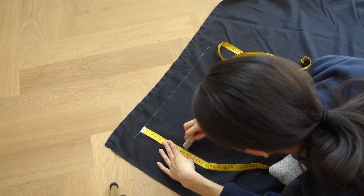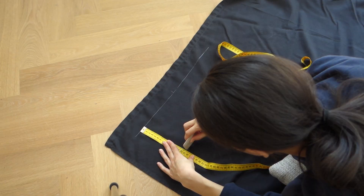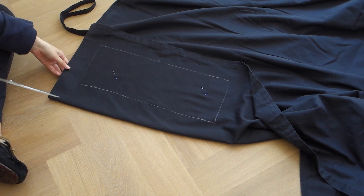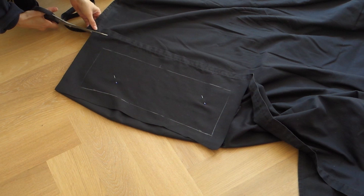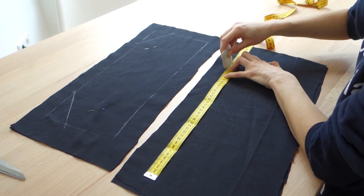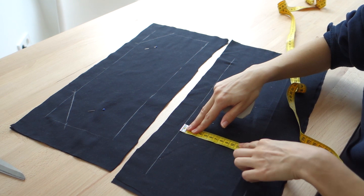So here is the tablecloth in question. When I inspected it, actually the top was pretty worn, but the underside was a lot less worn. So I decided to use the underside as the part that would be facing out. Here I have taken some measurements — all of the details and how to take them will be in the information bar below. I measured out what I would need for the bodice and I made this into a trapezoidal shape.